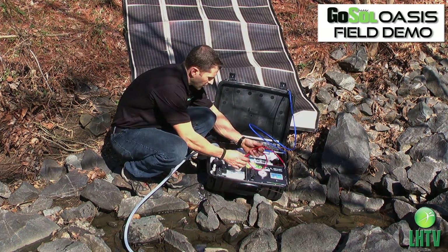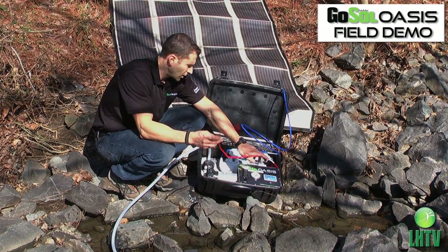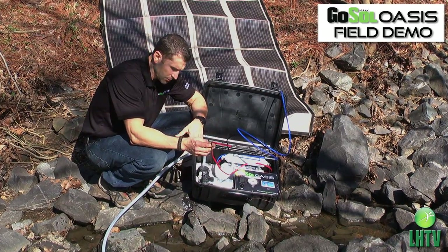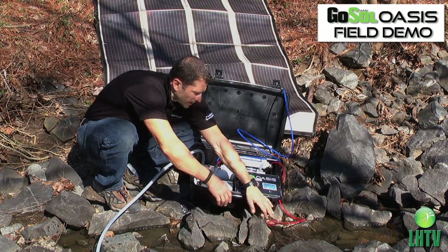This is the drain line, which is a wastewater line. Do not ever drink from this red hose. This hose carries wastewater — contaminants stripped out of the water that need to go back into the source water. We'll put this hose right there.